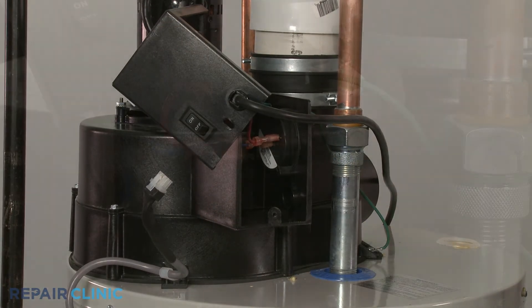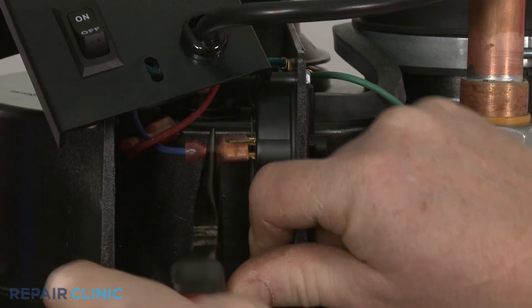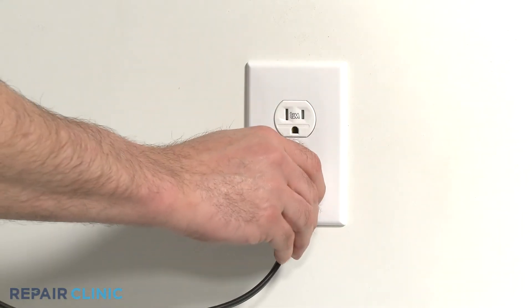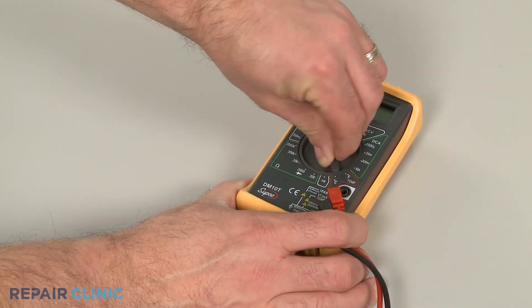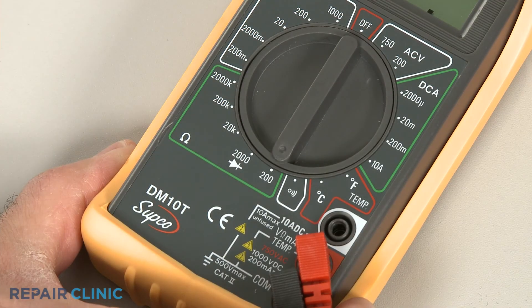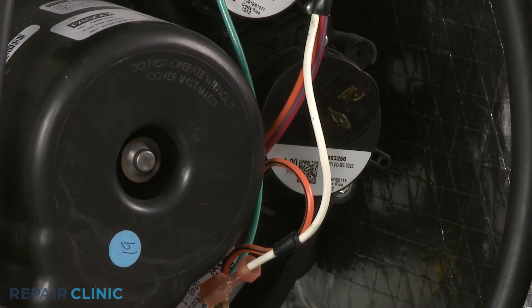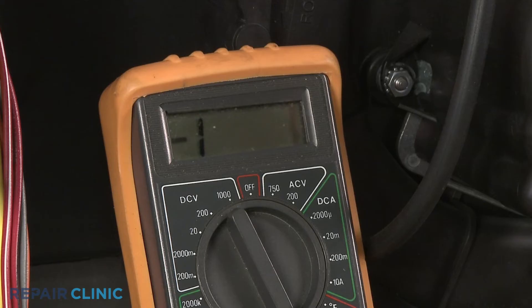Disconnect the pressure switch's wires. Then plug the water heater power cord back in and avoid touching any electrical components with your hands. Set the multimeter's range selection dial to the lowest setting for ohms of resistance. With the draft inducer fan motor running, contact the meter leads to the pressure switch's terminals.